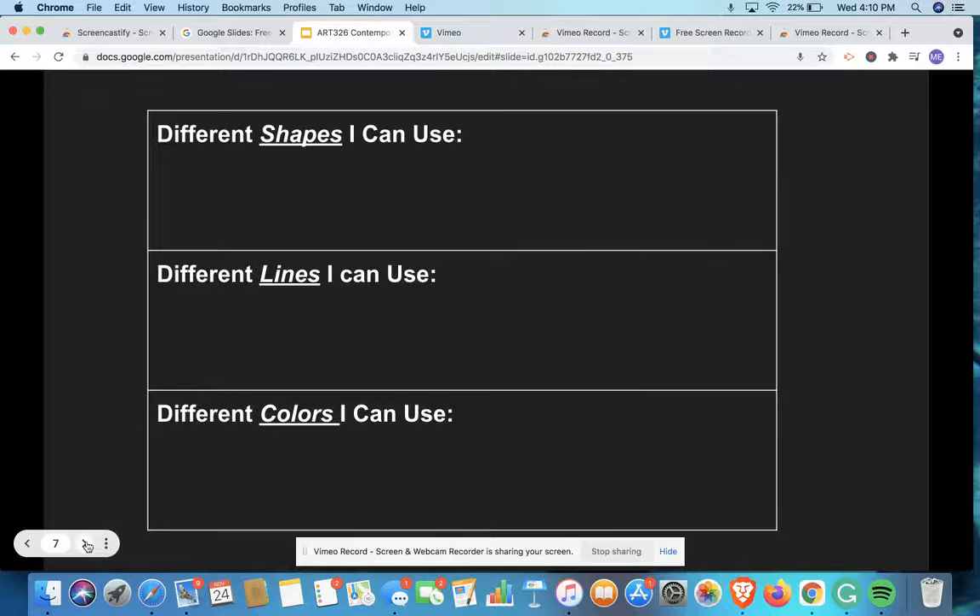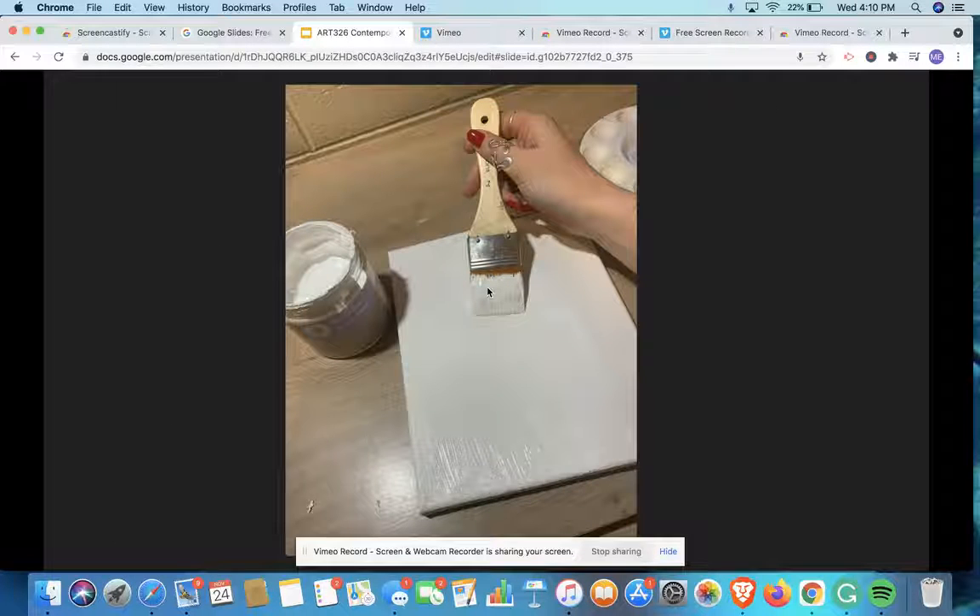First, we're going to start out by gessoing the canvas with this white gesso, which really gives it a good base layer. We don't want it to be too thick, or else it'll take a really long time to dry.